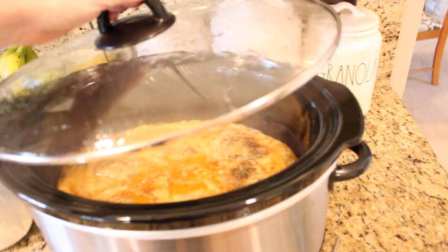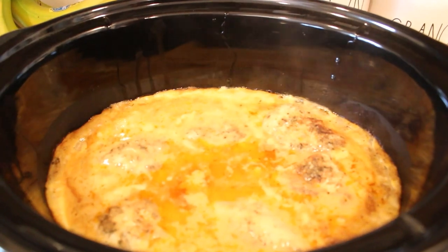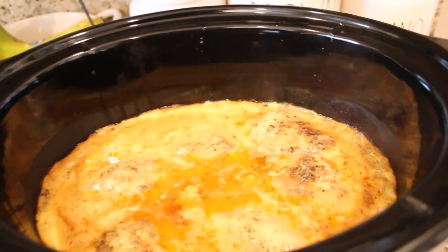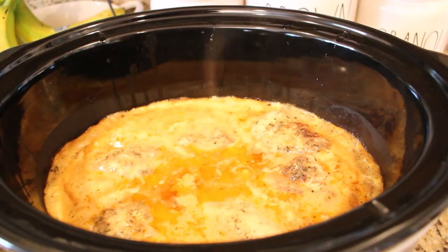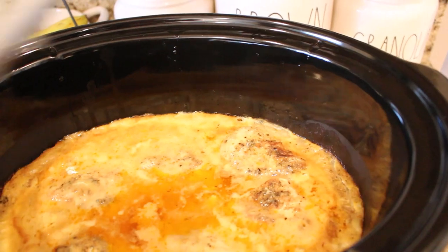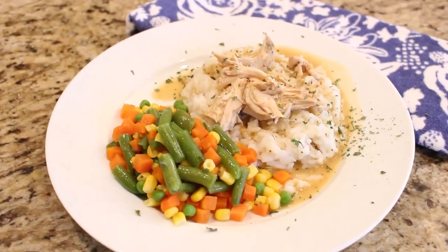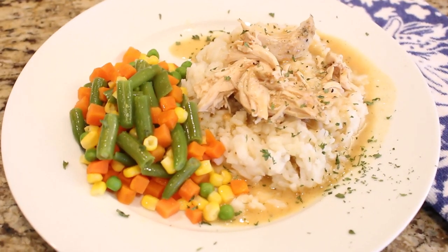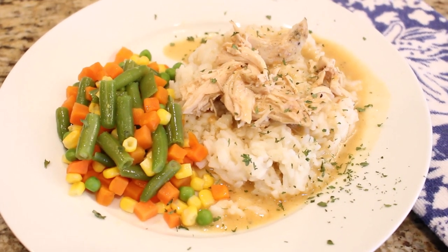We are back in the kitchen and the chicken and gravy is all done. I'm just going to take the chicken out, shred it up a little bit, and put it all back into the gravy to serve. It smells so good and it reminds me of Sunday afternoons when I was little and my mom would make a meal like this for us. I'm serving it over some buttered rice with mixed vegetables for dinner tonight. It is just so good — I really hope you guys try this recipe, and if you do, leave me a comment below and tell me how you liked it.